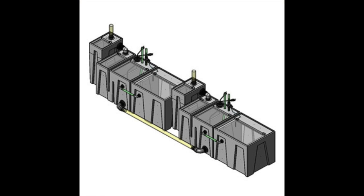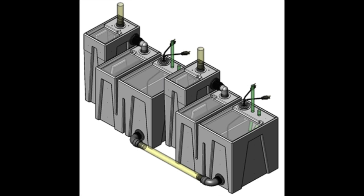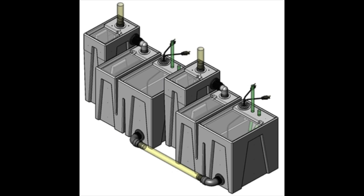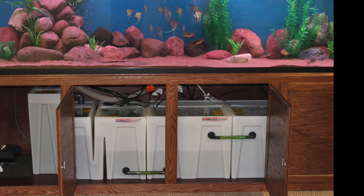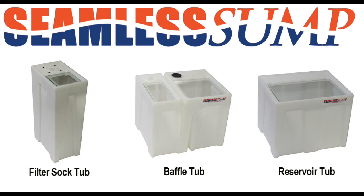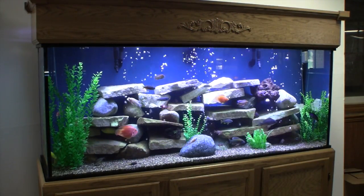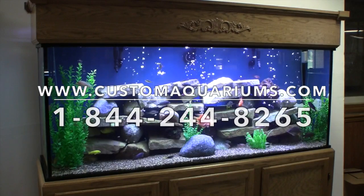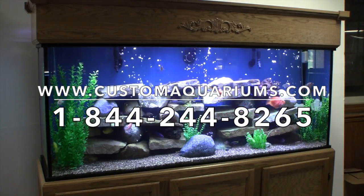The multiple component sump system provides unmatched versatility in a filtration system. There are countless ways to combine the different tubs to build the filter system that you want for your custom aquarium, and we have the experts on hand to help you design that perfect filter system you have always wanted. Every part of the seamless sump is designed for low-cost, long-term use, ease of maintenance, worry-free operations, and above all, optimum water filtration. Contact Custom Aquariums through our website or call our toll-free phone number today to ask any questions or to order a custom aquarium setup or filter system of your own.